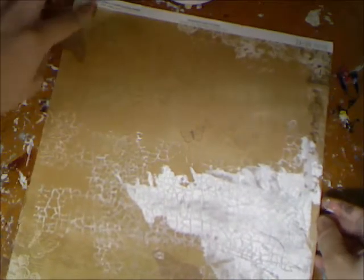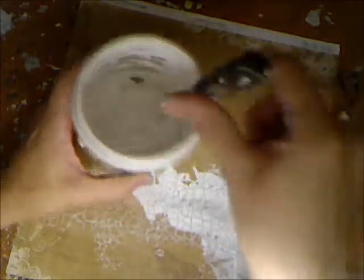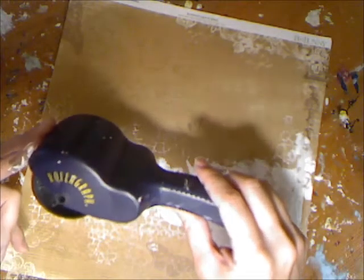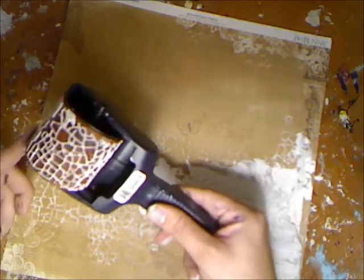To get started, what we're going to be using today is some super heavy gesso and a palette knife for crafting. You can find it in any art medium aisle at your local craft store, or you could use an old credit card. We're also going to be using our ClearSnap Rolograph and Design Wheel in the crackle background.